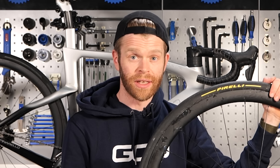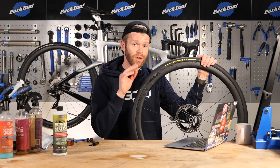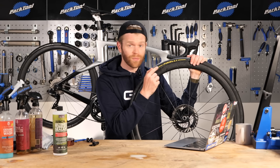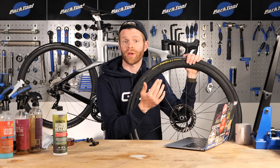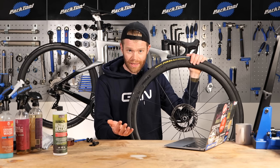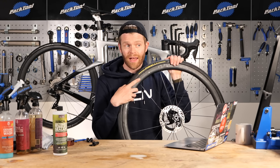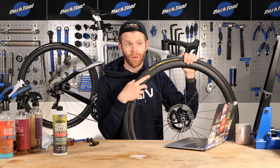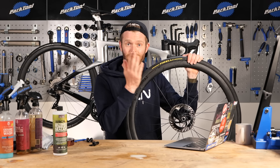Before you put an inner tube in, there are a couple of quick things to do so you don't end up with another puncture. First, assess the hole that caused the puncture - make sure it's not too big, because if it is, your inner tube will herniate out of it and you'll need some kind of tire boot. If you don't have a tire boot, use an old piece of tire; if not, a gel wrapper; if not, a folded crisp packet; or even a folded banknote. You can use loads of things to form a tire boot, but it's important that you do.